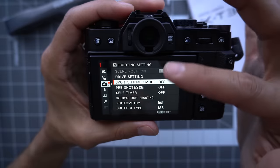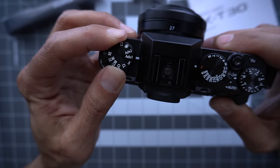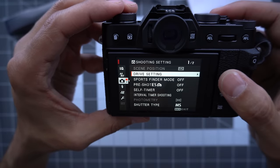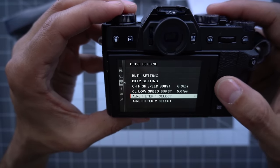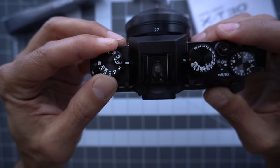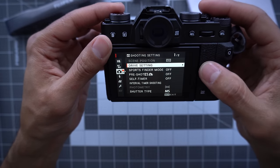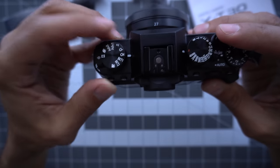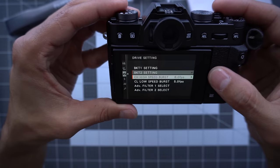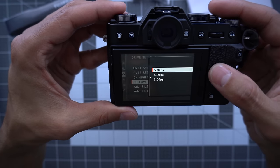In the camera menu, I leave everything on page one. The drive setting is where you change particular settings for each mode. For example, on your mode dial you have advanced one — here is where you find settings for that, like setting the toy effect filter. High burst is always eight frames per second. If you go to continuous low, you can change it to five, four, or three frames — I leave it on five.